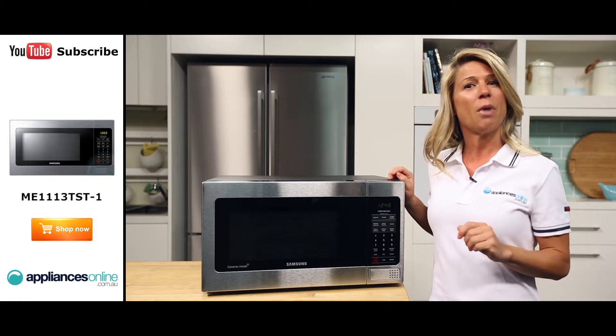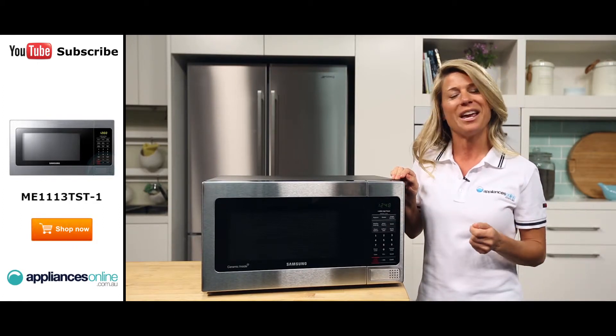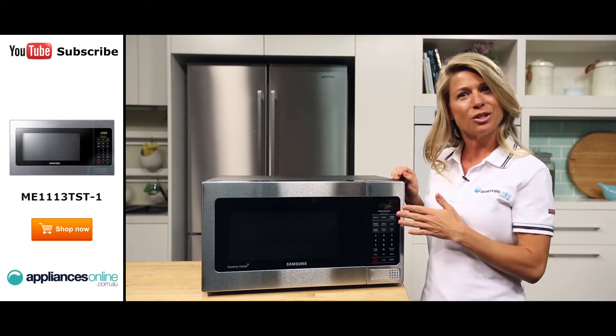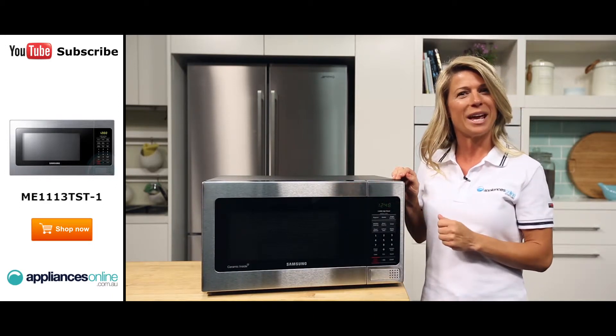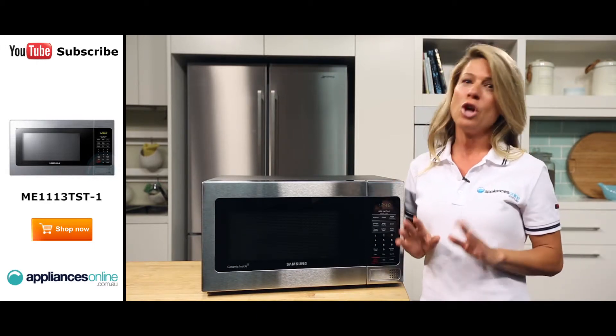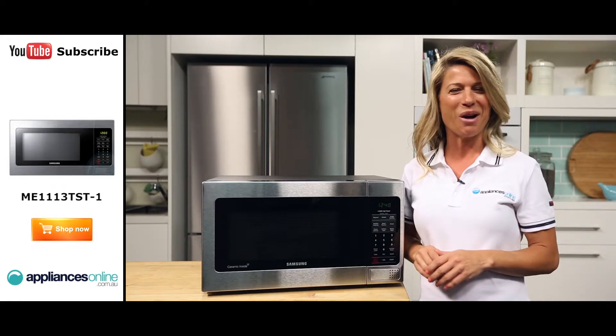With the Samsung microwave auto-reheat button, warming foods perfectly every time couldn't be easier. You just place your food in the microwave, select the type of dish and the size of the portion on the LED display and the microwave will automatically set the reheating time. No more overheating and no more worrying.